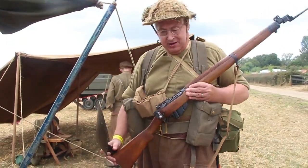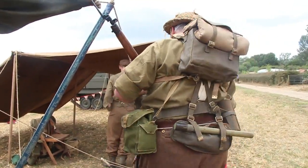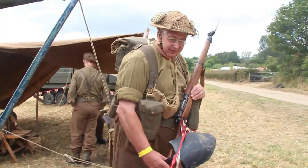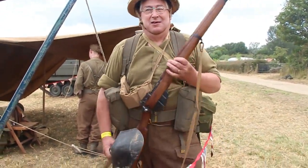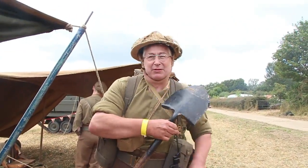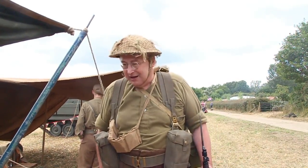If I turn round, you can see how this kit would have been worn. Now, I'm a fairly large chap — I'm probably about twice the size of the average soldier. So imagine what it would be like for them carrying all this, because you needed to carry it. Because should you happen to be pulled back and have an inspection and you'd lost any bits, you were in trouble.